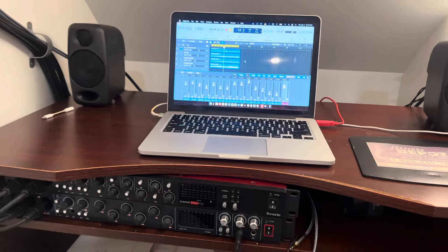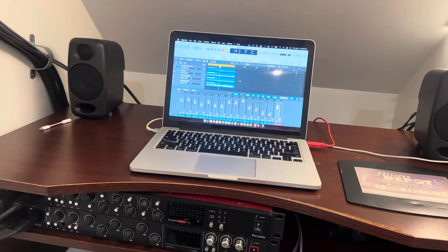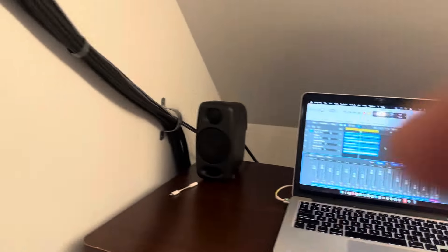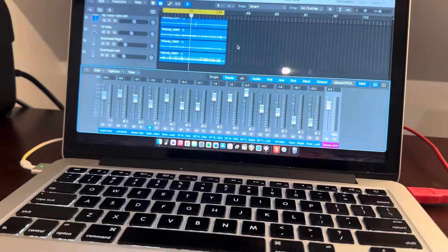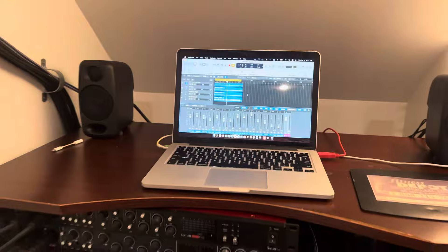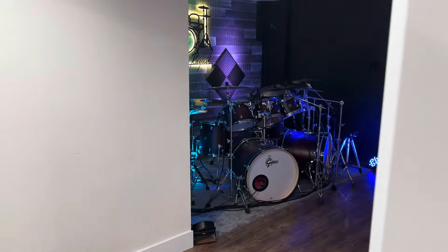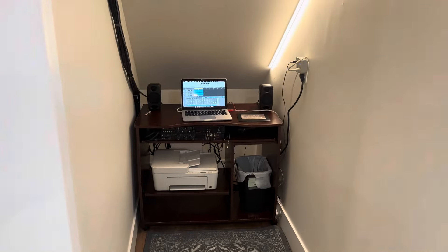So now you're probably wondering: how do I record all my stuff from my drums when the computer is in here? Logic Pro has a remote app on iPhone or iPad. So I just download the app and when I'm out at my drums, I can just press record from my drums on my phone, stick it back in my pocket, and away we go.